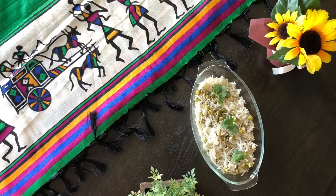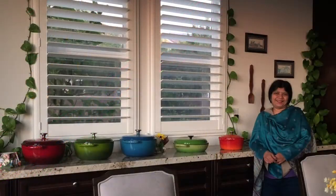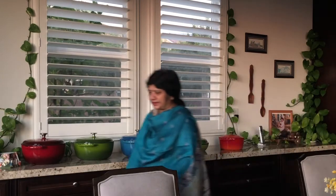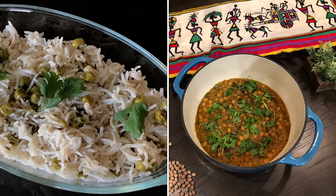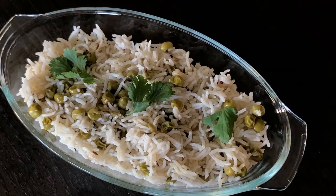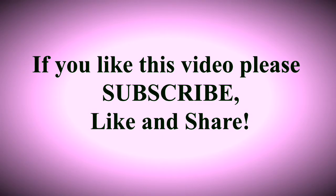Your world famous green peas pulao from Pulyadi's Kitchen is ready to enjoy! Make this peas pulao and enjoy it with your family. You can eat it by itself or enjoy it with raita, channa masala, any vegetable curry, or chicken curry. Thank you!